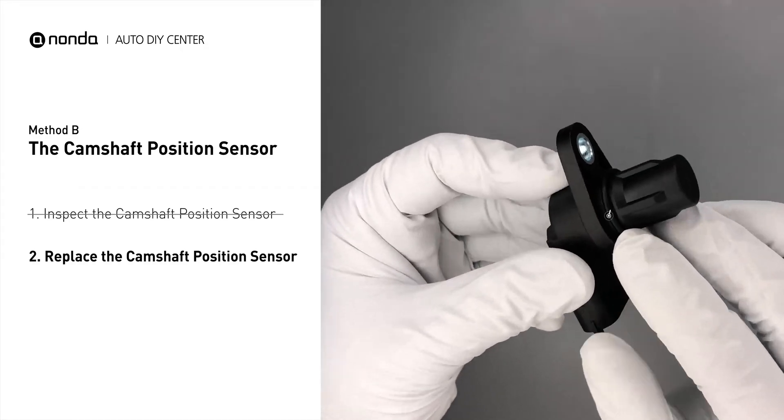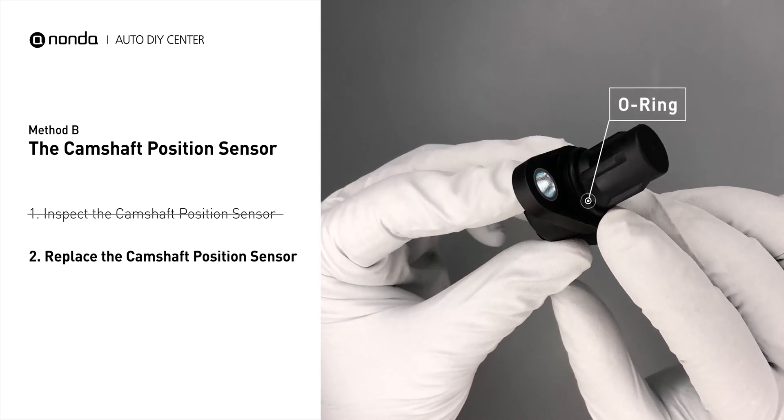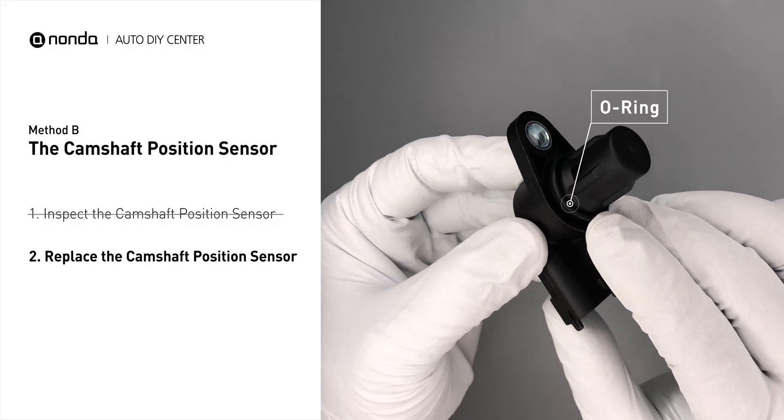Check to make sure the O-ring from the sensor hasn't fallen into its hole. Then replace it with a new camshaft position sensor.